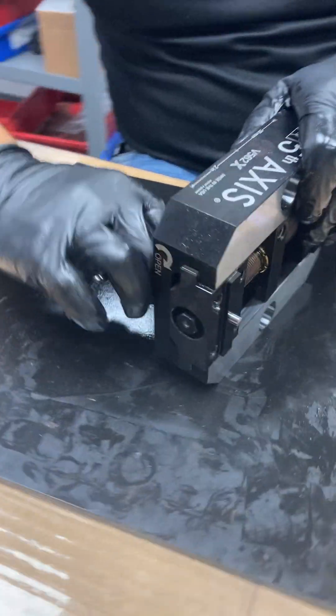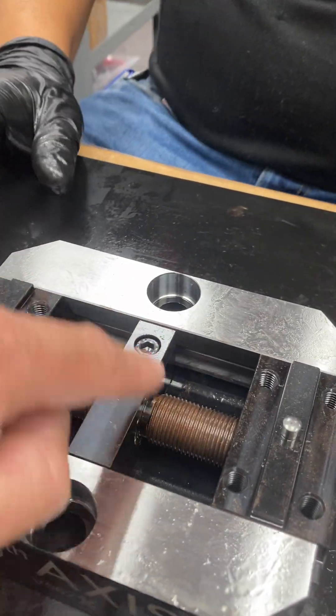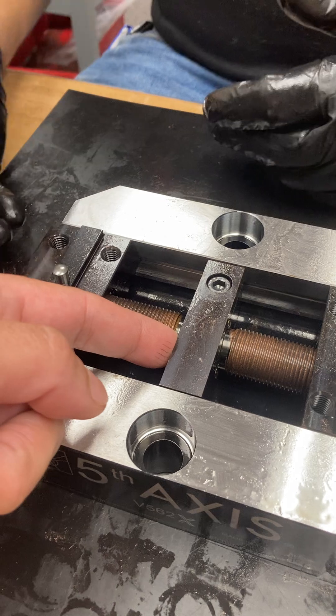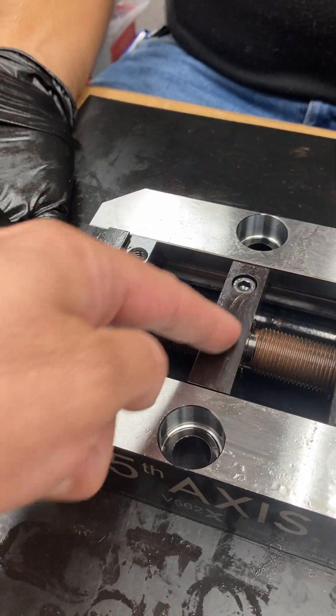Again, I repeat — do not mess with that socket head cap screw in there, because that is what is holding the center block down, clamping on the centering rings that have already been installed for you. Everything is pre-centered, so you do not have to mess with any of this stuff. It's easier than everybody thinks.